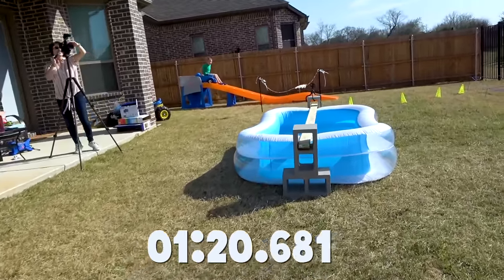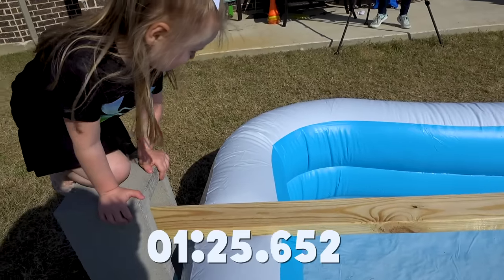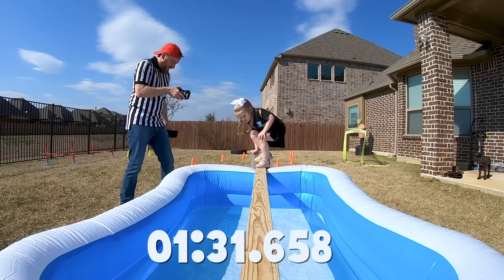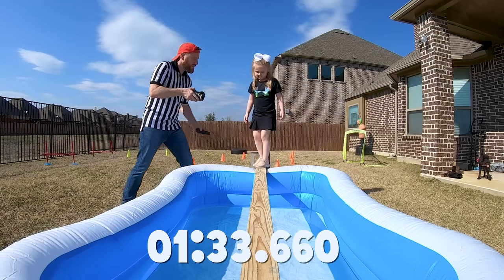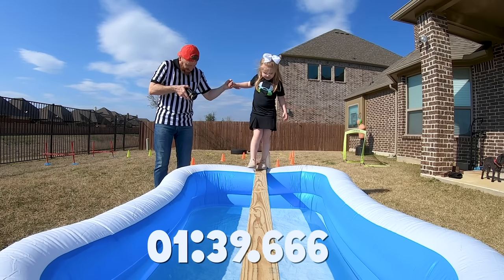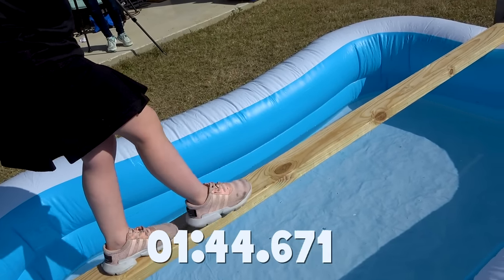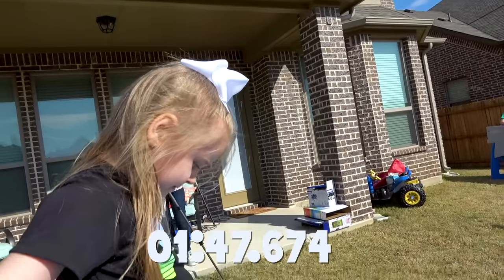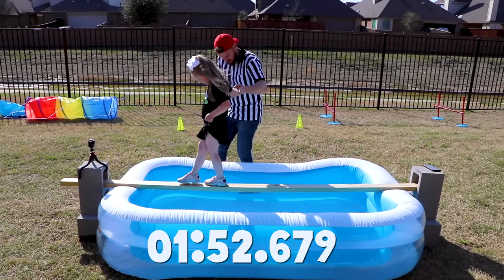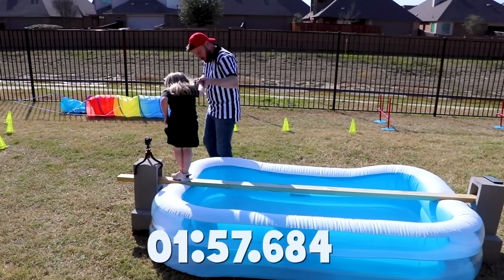Walk the plank now — take your time, you want accuracy, you don't want to fall in the freezing water. She doesn't want to do it — you don't have to do it, you may hold my hand. Come on, she doesn't have to do it, maybe next time she'll get braver. We'll see if Little Flash can handle it — see, it's not so bad!